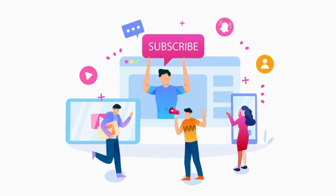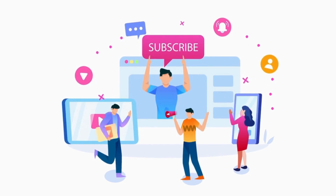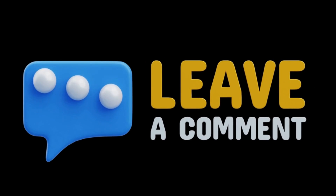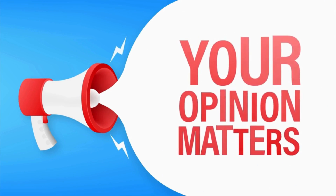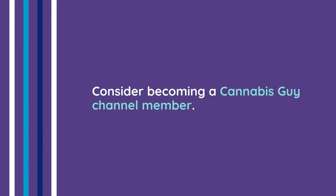If you found this video helpful, go ahead and hit that like button, subscribe to the channel, and make sure to drop a comment below. I'd love to hear your story and what techniques have worked best for you. Your insights help fuel this community and shape future videos. And if you want to dive even deeper, consider becoming a Cannabis Guy channel member.